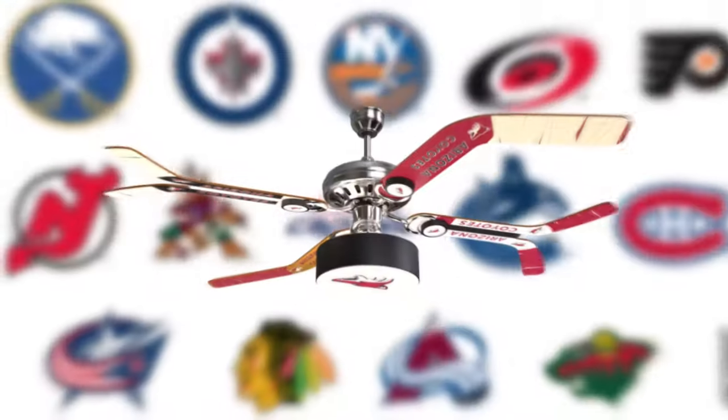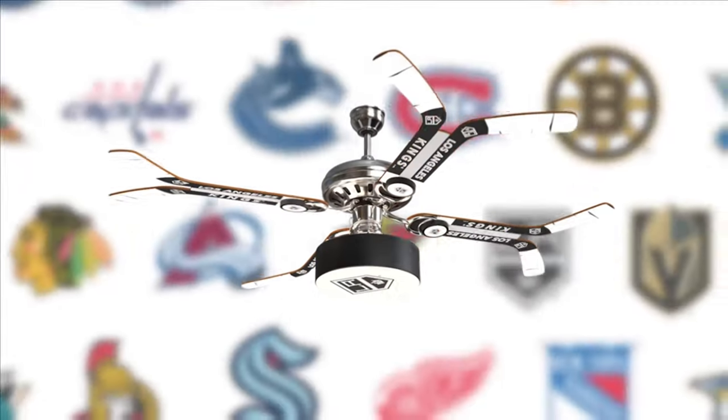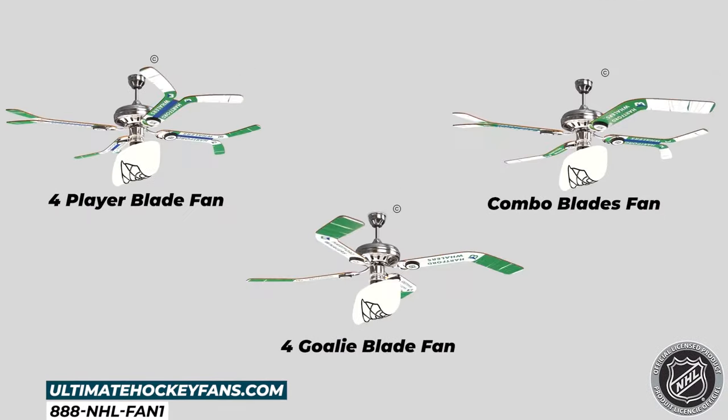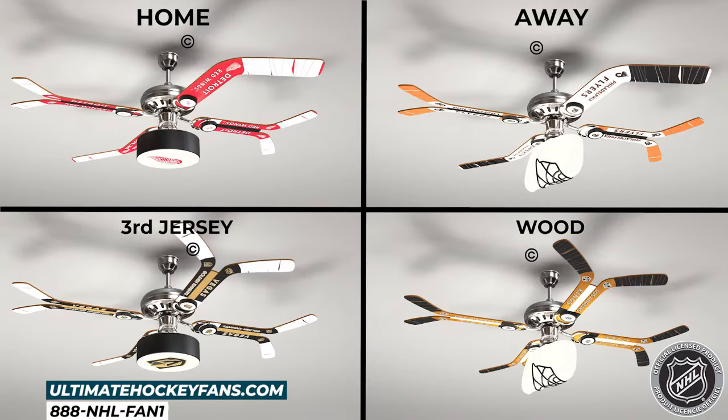Hey, hockey fans, stay cool while cheering on your favorite NHL team with your own customized Ultimate Hockey ceiling fan. Choose from three blade combinations and four different theme blade designs.